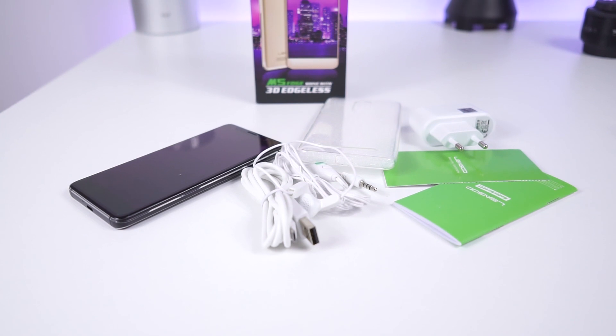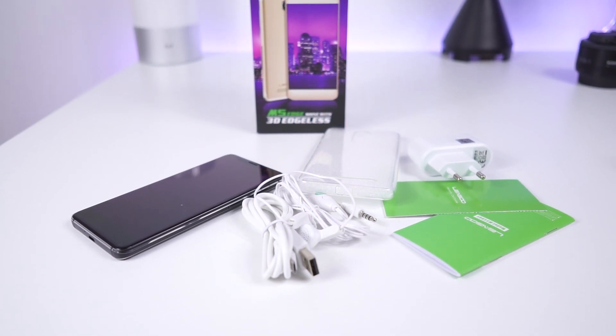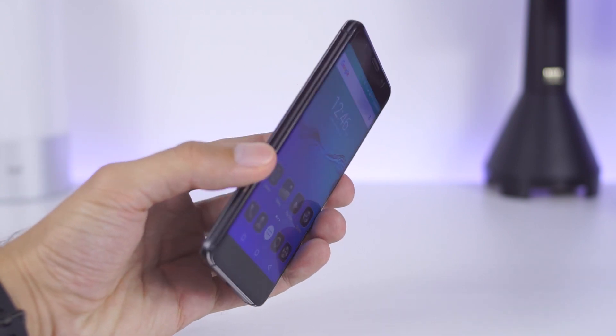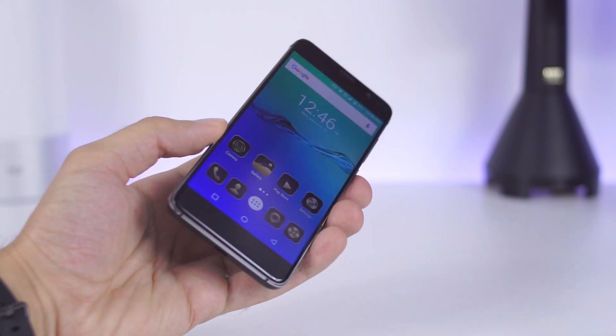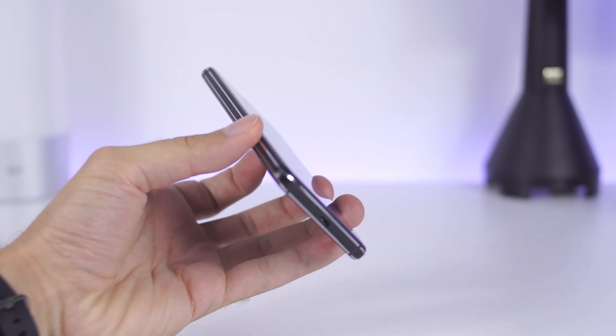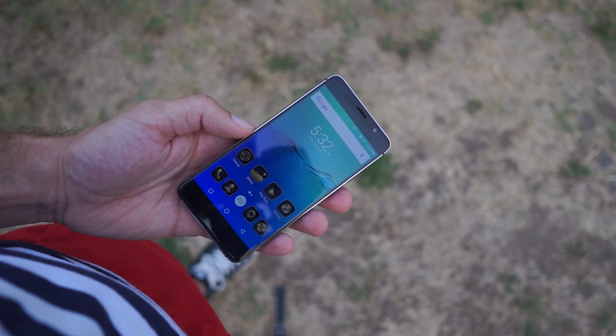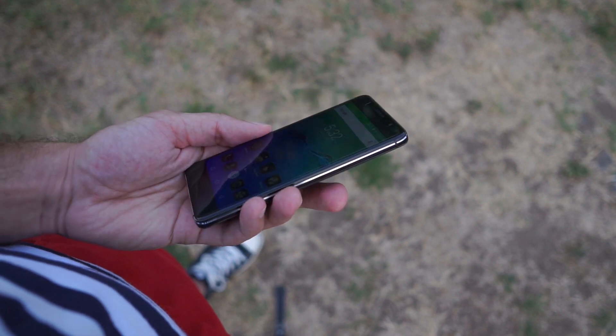Here we have the Leagoo M5 Edge. Leagoo is a brand which I consider reliable with their offerings. The M5 Edge is a compact device. It features a 5-inch 720p screen with quite thin side bezels.